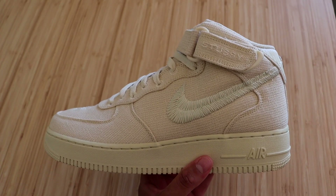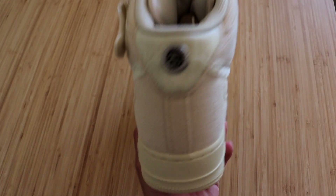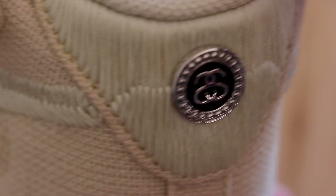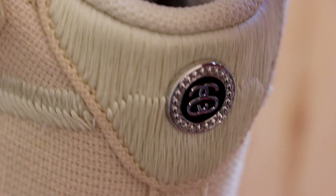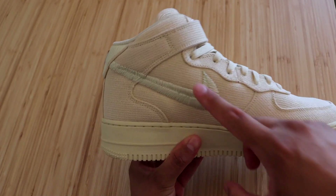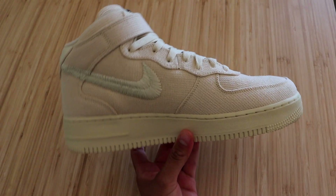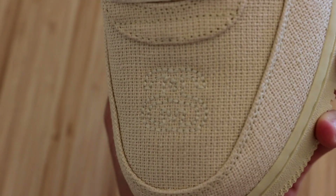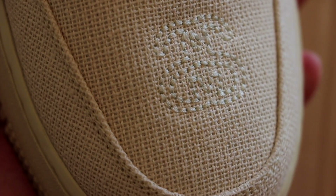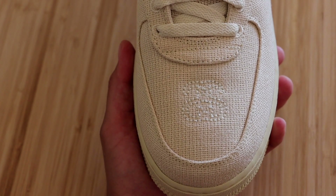Another unique detail on the sneaker is that we do have Stussy embroidered on the ankle strap. On the back of the sneaker, we also have this little circle with two S's inside of it, and we also have some more of that threaded material surrounding it, which does look very, very good. On the inside of the sneaker, we have that same threaded swoosh, but other than that it is basically identical to the outside. Moving on to the toe box, here you'll see the double S's embroidered into the toe box as well — it's a little bit harder to see on camera, but it is definitely there, letting you know that these are a collab sneaker.